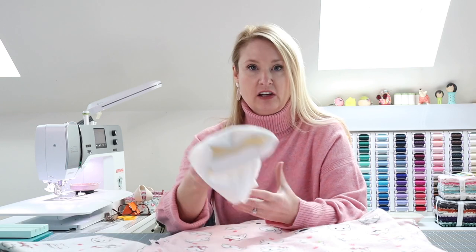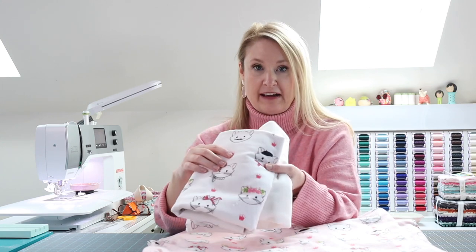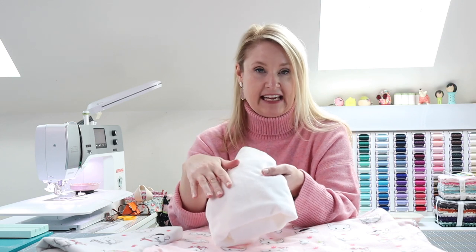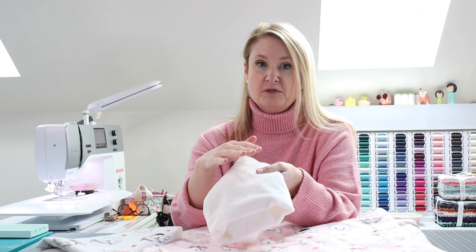Hi, it's Melissa from polkadotchair.com and today I'm going to show you how to make a set of soft and fuzzy baby blankets. These blankets are so easy to make, they make great gifts, and you can definitely make them in the afternoon. All you need is a little over a yard of minky fabric and a little over a yard of flannel fabric. If you've not worked with minky before, don't worry — it's not as intimidating as you think, and it's a great material for baby gifts.